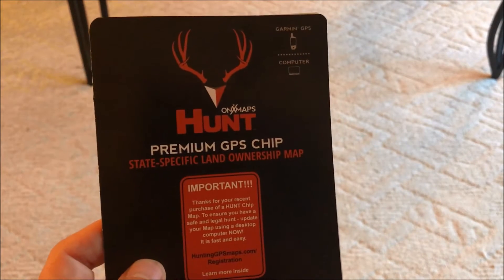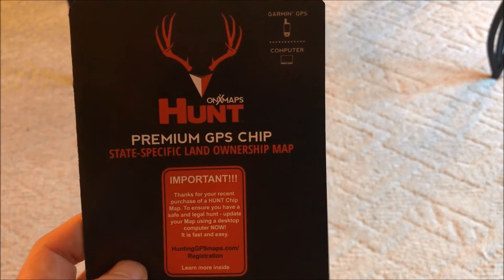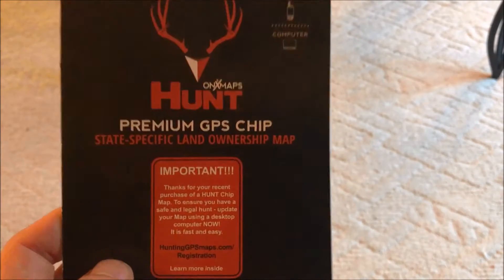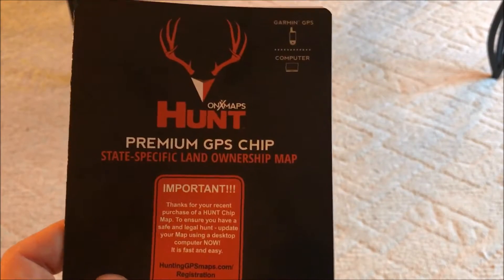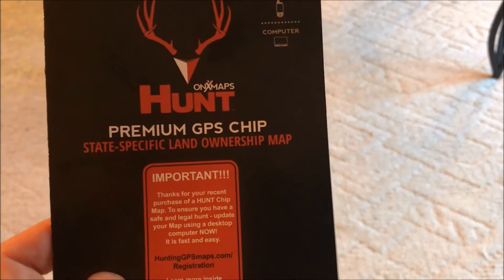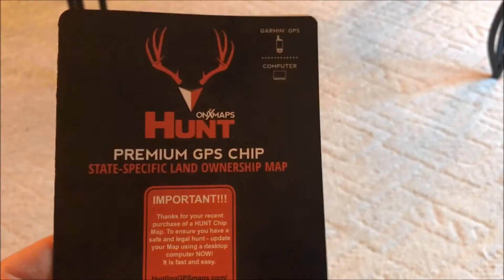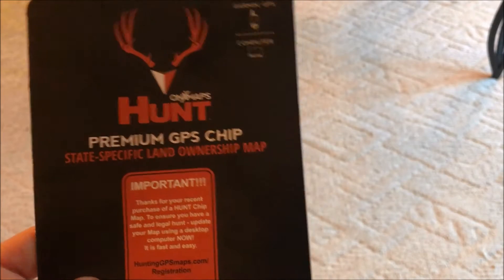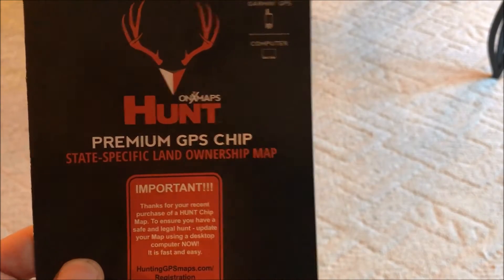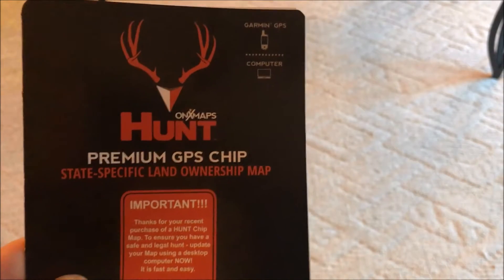Today I want to cover a couple things: show you guys what this looks like on a GPS, talk about how it looks on the app, cover the website usability, and ultimately give you my opinion on if this is worth the purchase — because it is pretty expensive. It's a hundred dollars to get this chip. Onyx on their website charges $129, but I got this from Cabela's for $99.